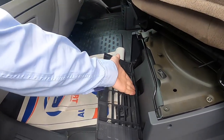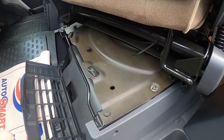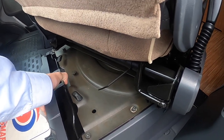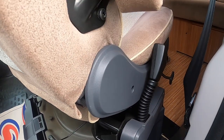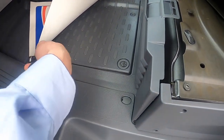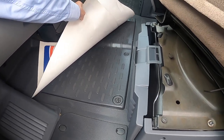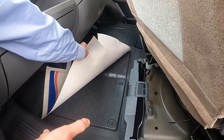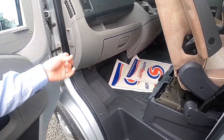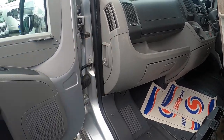Underneath your passenger seat you have a tool kit — this lifts out and gives you a jack, a brace, a tow eye and a screwdriver. Should you need to change your wheel or be towed away, all your tools are in there. Underneath the floor, under this flap, is the compartment where your engine battery lives. If you ever need to change the engine battery, this is where you do so. You can also access jumping points underneath the bonnet — your bonnet releases on the side of the passenger dashboard.